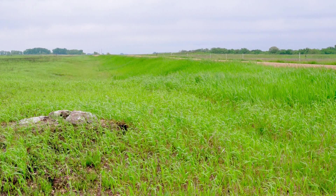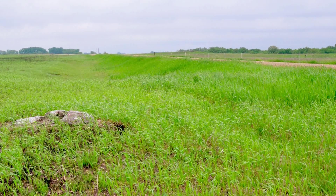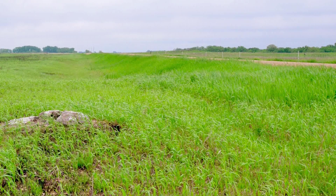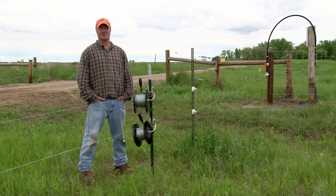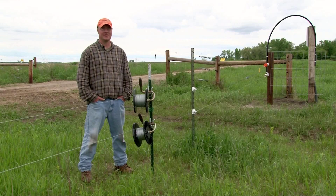We now have probably 13 to 14 miles of fence, due to some of the new temporary fencing we've moved to this year — so it's a lot of fence. We also utilize solar fencers for stretches where we couldn't run 110-volt fencers.